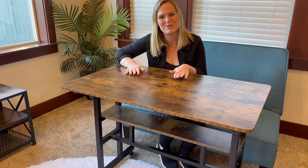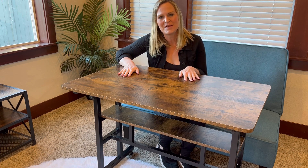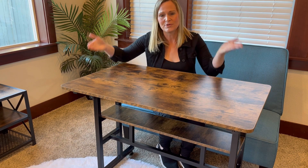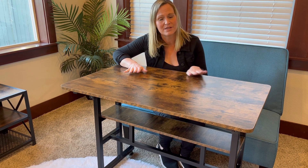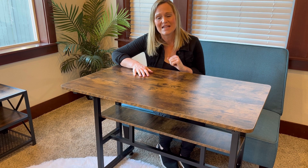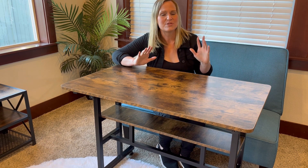Hey everyone, I want to show you this beautiful sit and stand desk that I have here. This desk is made to raise and lower easily, so you can raise it up and stand up while you work, or you can sit while you work, how it currently is. Really great for people with sciatic pain, back pain. Great to be able to stand up and stretch during your work day and continue working.